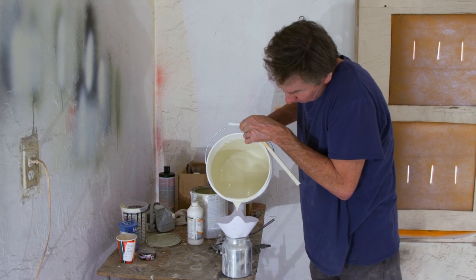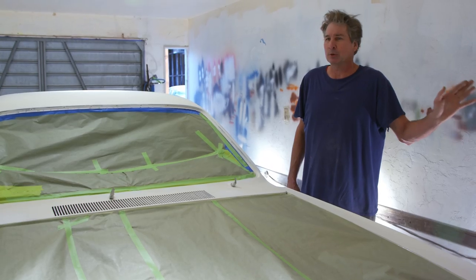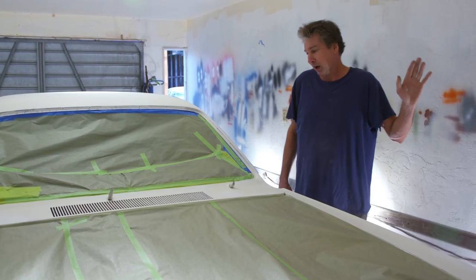Once I mix that paint together with the catalyst, it just has a life of six hours. So that is the commitment point. I'm mixing paint.